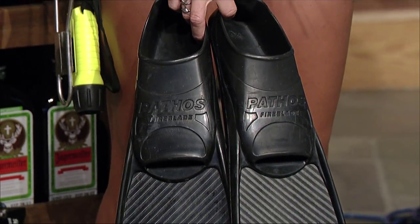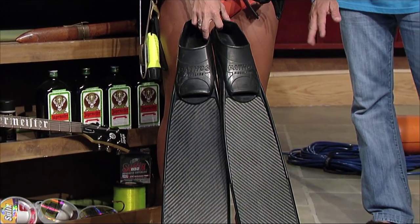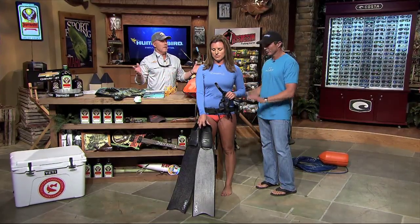Fins — the sky's the limit, there's a million different shapes, sizes, and materials. These are carbon fiber, by far and away the best material to maximize efficiency — the least amount of energy transferred from your leg to the water.